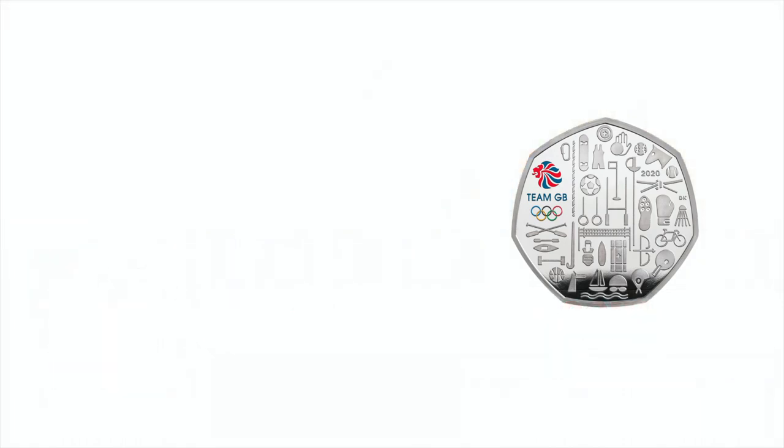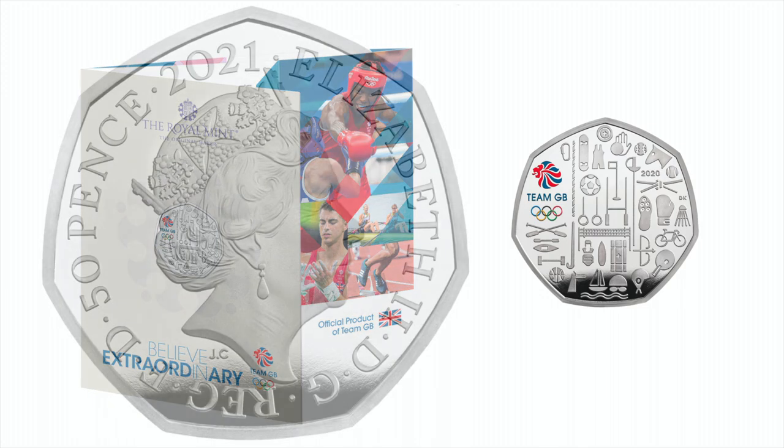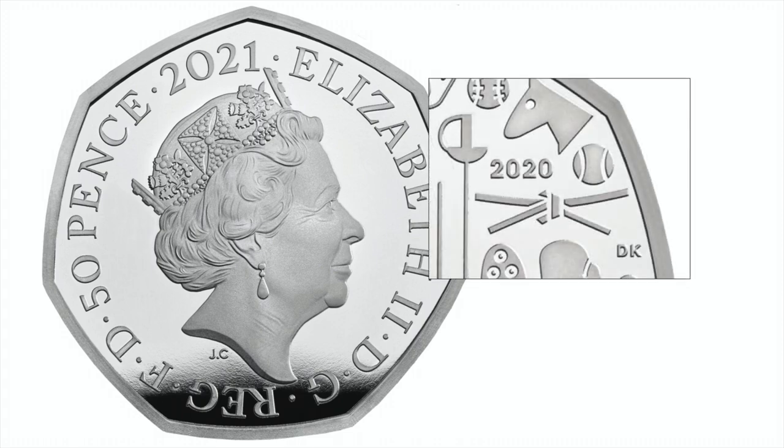The Royal Mint has unveiled the official Team GB commemorative 50p, originally intended to be issued in 2020 to honour Britain's athletes competing at this year's Olympic Games. The coin is particularly notable as it is dual-dated, with the year 2021 on one side and the year 2020 on the other. This will make the coin popular with collectors.